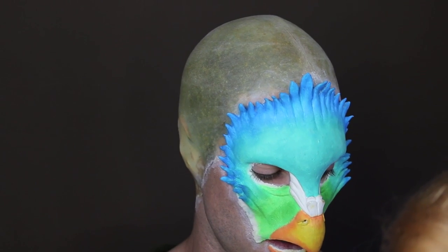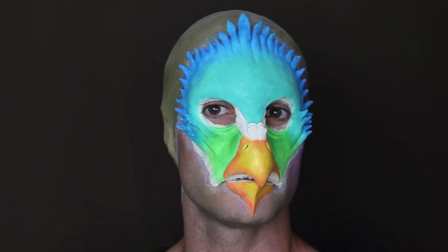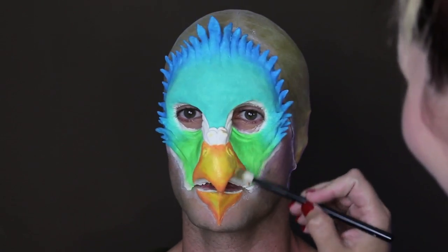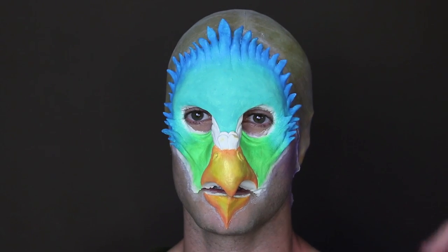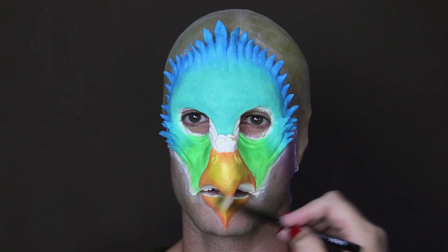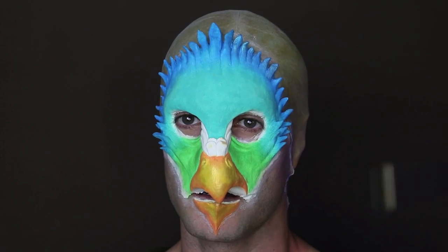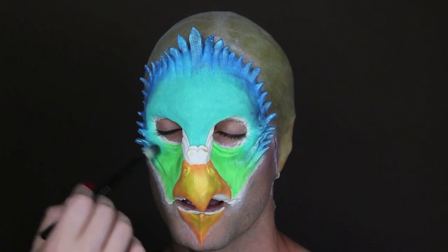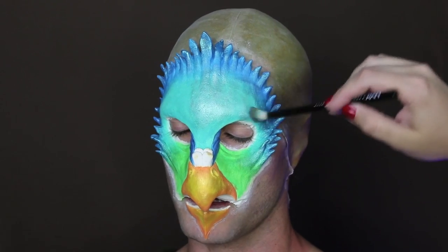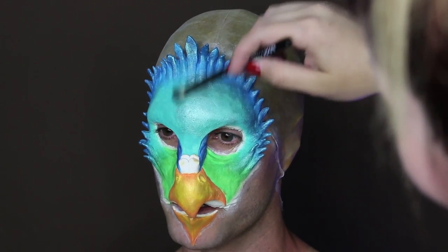A lot of birds have a sheen to their feathers, and to mimic this effect I used the NYX Pigments. I also wanted a little sheen on my beak, so I added the pigment in Go Ham and lightly dusted that on with a number 16 brush. I applied the pigment in Peacock to all the areas where I applied Blue Velvet previously. Onto the Pistachio and Key Lime colors, I added the pigment in Twinkle Twinkle.